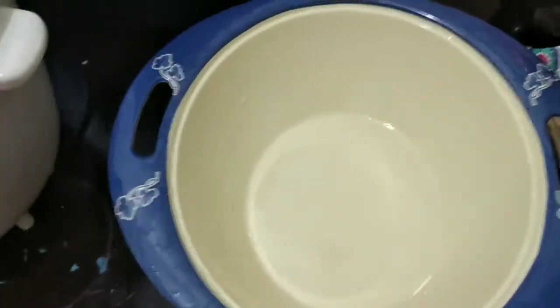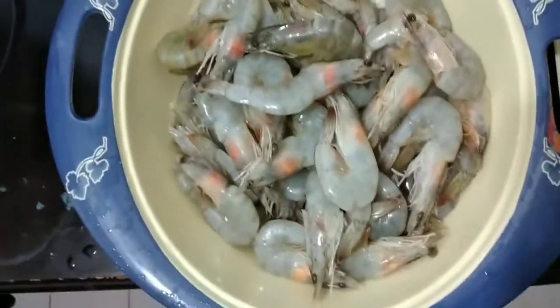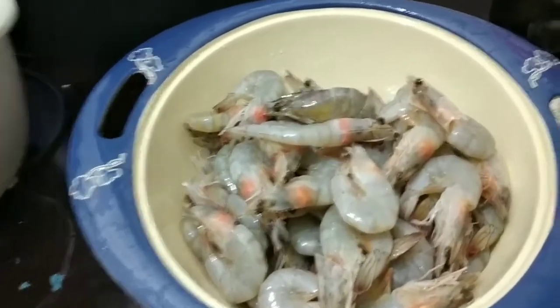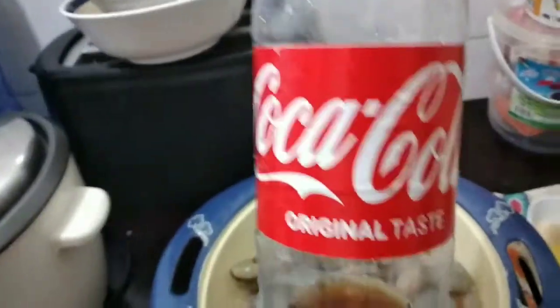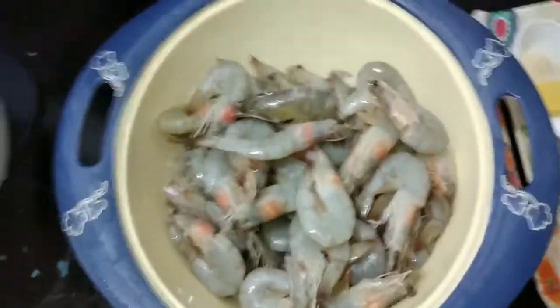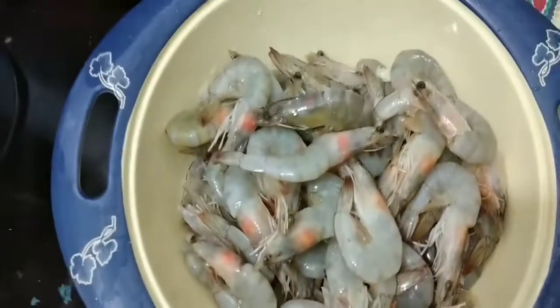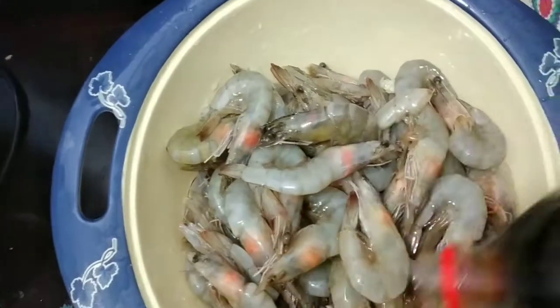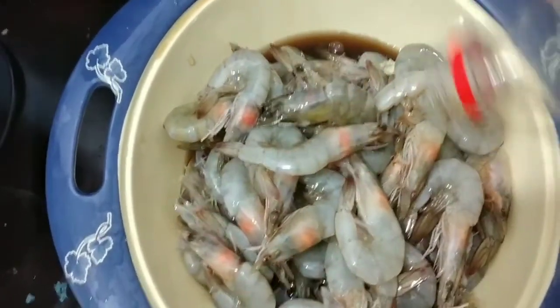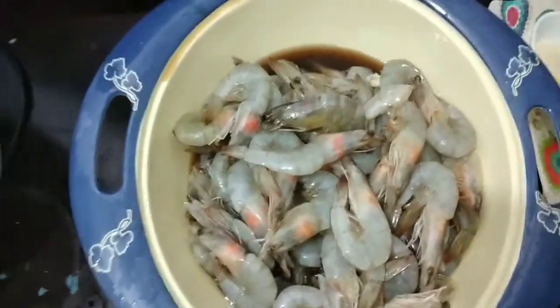Prepare a bowl and then put the shrimp in. You need a Coca-Cola — it's up to you how much you put, but for me I just put around one cup of Coca-Cola or any soda you want.